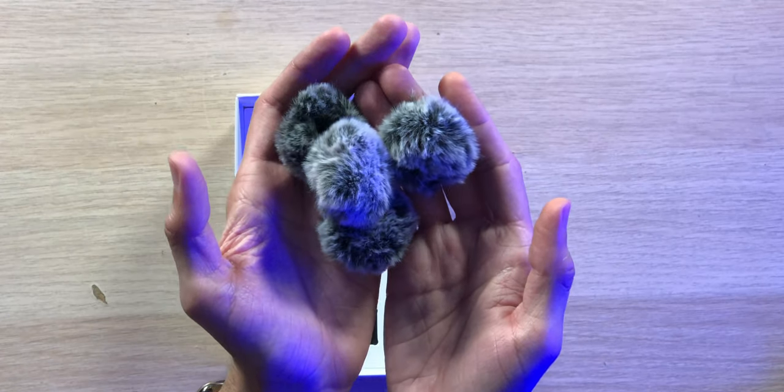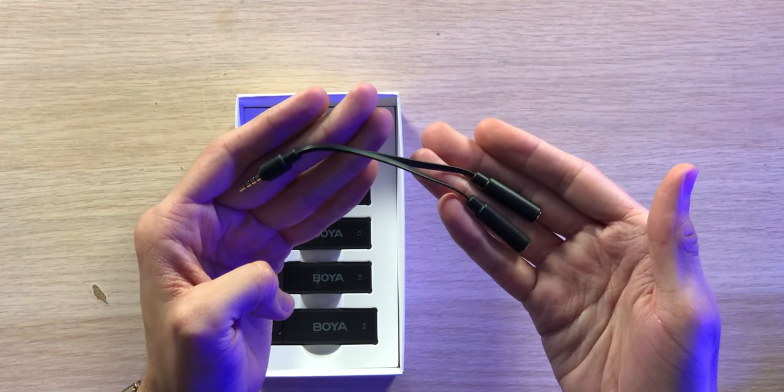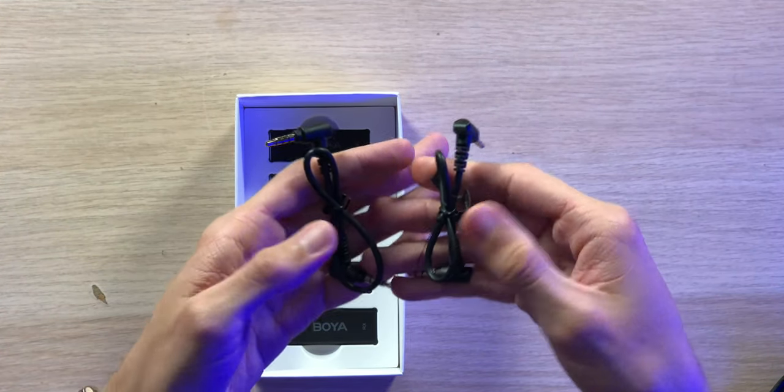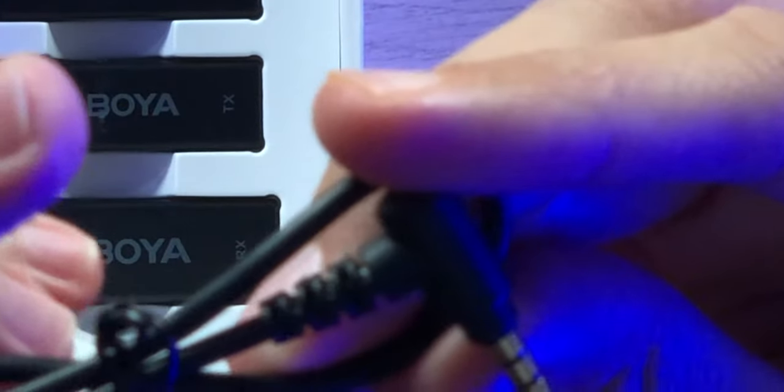Unfortunately we didn't get five USB-C cables to charge everything simultaneously, but you can still charge the receiver and two transmitters at the same time. We also have four dead cats to cut down on wind noise, a 3.5 millimeter splitter cable, and two 3.5 millimeter cables — one for cameras and one for smartphones.